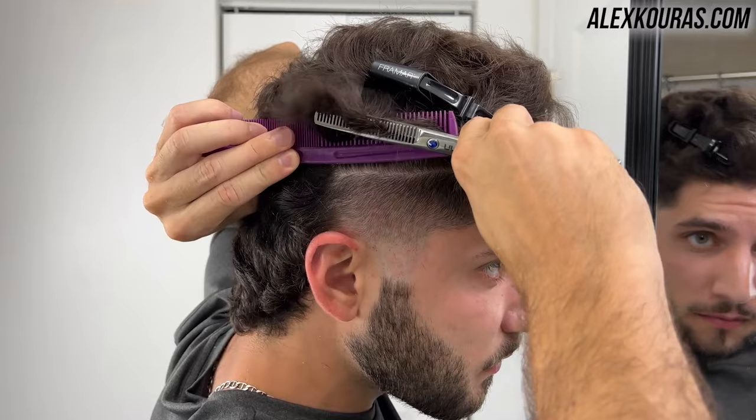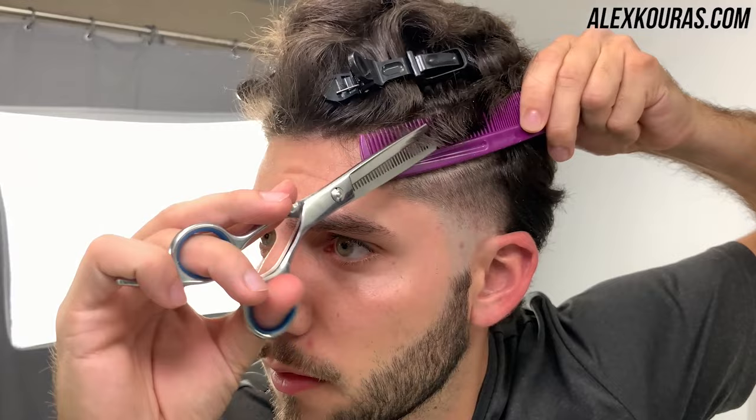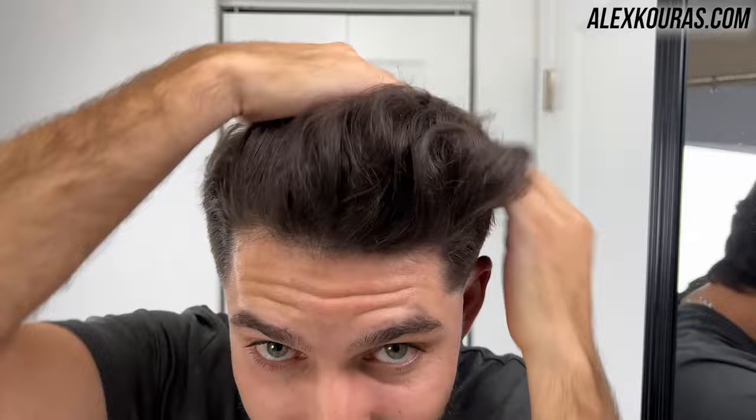If you feel like you're struggling a little bit with the shears or the thinning shear work on the sides and top of your head, definitely check out my self-haircut course — I do personalized one-on-one Zoom calls for roughly about one hour each within the course, so I'll leave the link in the description for you guys to check that out.